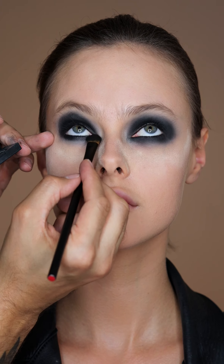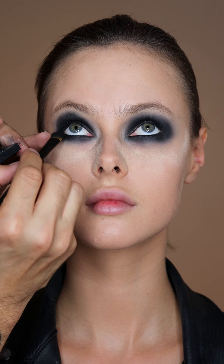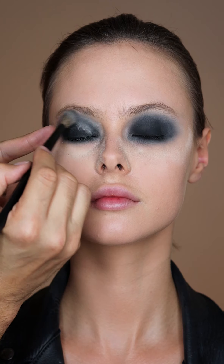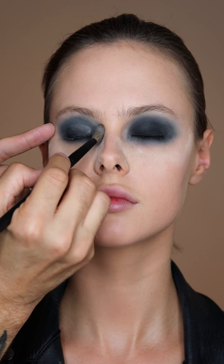Then I'm taking that matte black eyeshadow Pandora and I'm just blending this over the pencil on the bottom lash line, and then we're going to go in for another round of loose powder — but this time we're just going to really blend out the edges and soften them so that they're more smoky.